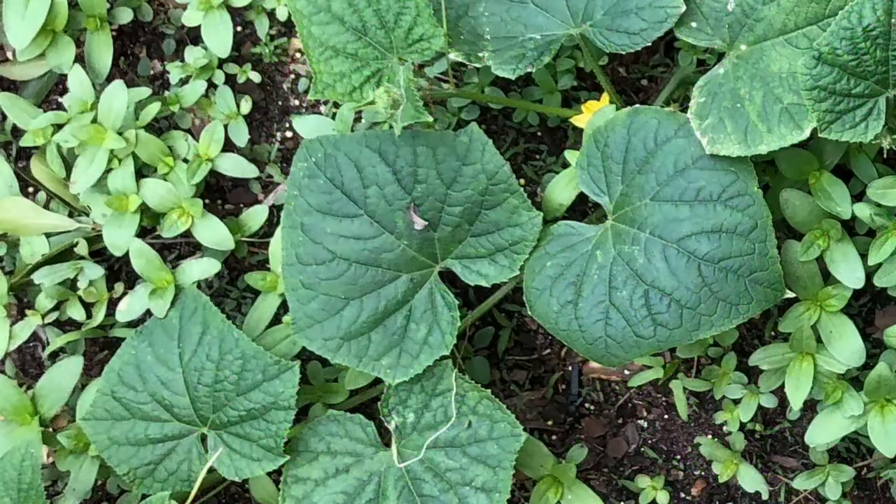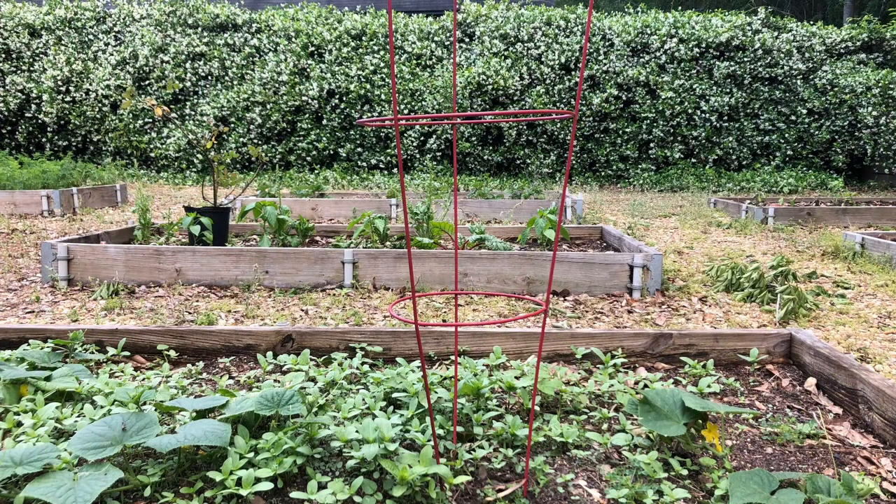These raised beds have four pickling cucumber plants spaced approximately two feet apart. After three weeks we will use tomato cages to trellis the vines. The cages should be placed between the two vines, allowing the vines to grow up either side.